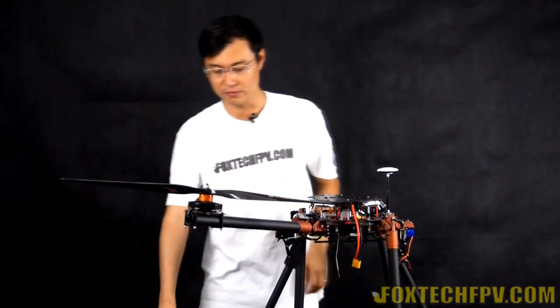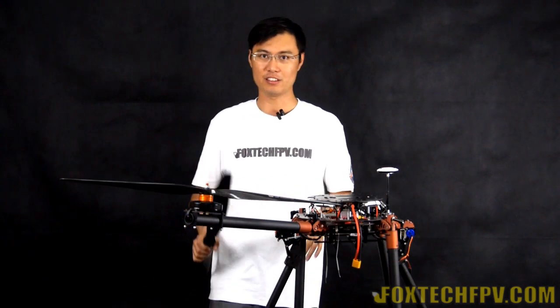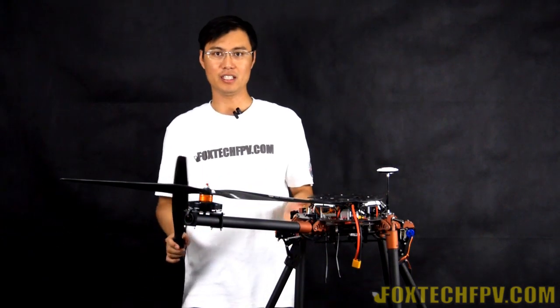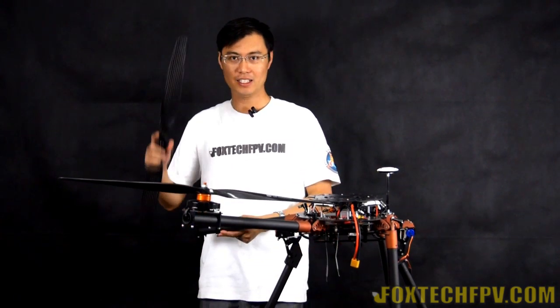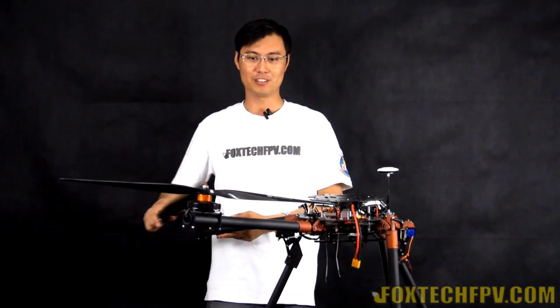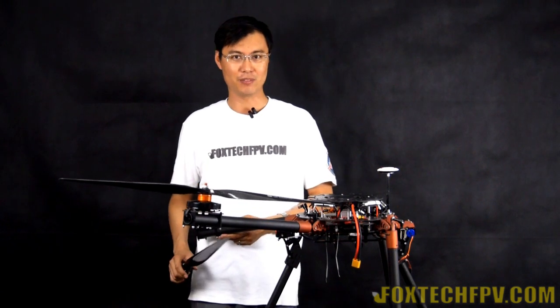This is a brief introduction about the Quick Detach, dedicated for T-motors U8 and Foxtech 8108. I hope you like it and always enjoy flying this quadcopter. Thanks for watching, have a nice day, bye.